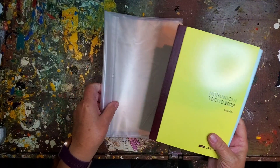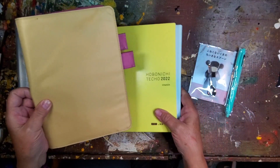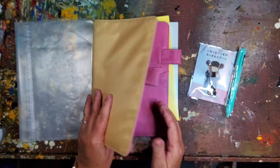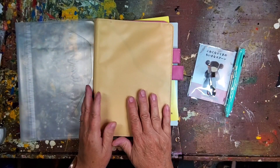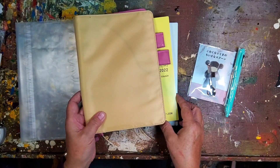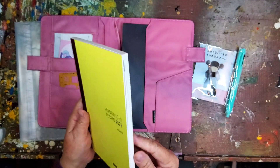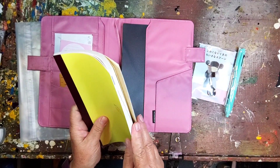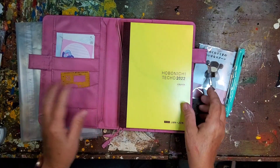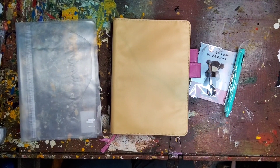I wanted to talk a little bit about the cover. I'm reusing this cover from last year — I think it was called Bisfit or something, I don't remember for sure. I thought I'd just go ahead and set that up. I'm not real inclined to get a new cover each year because I can simply decorate the cover.